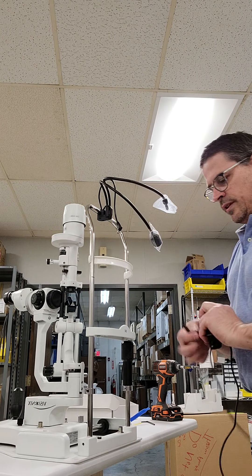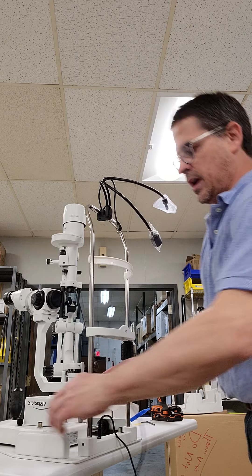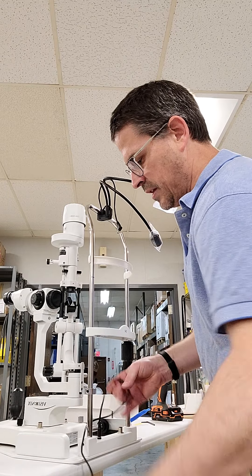You have your power cable — this is the power for the slit lamp. It goes right here in front of the chin rest. You're going to route your cable so it's out of the way of the patient. Going around this side would be best.